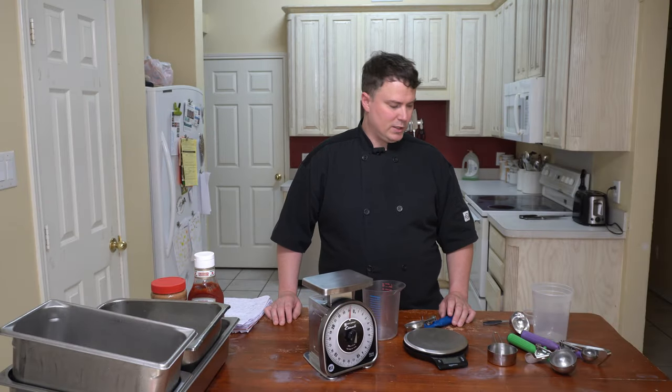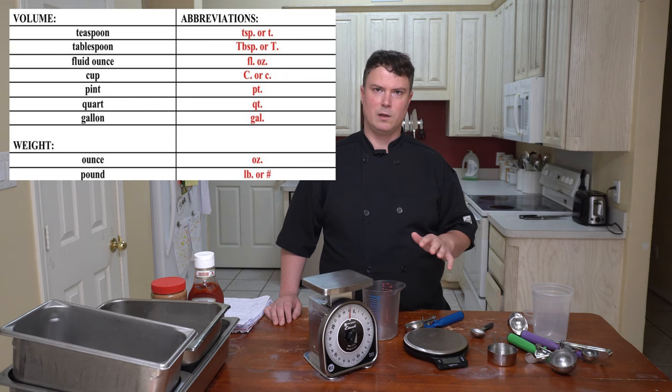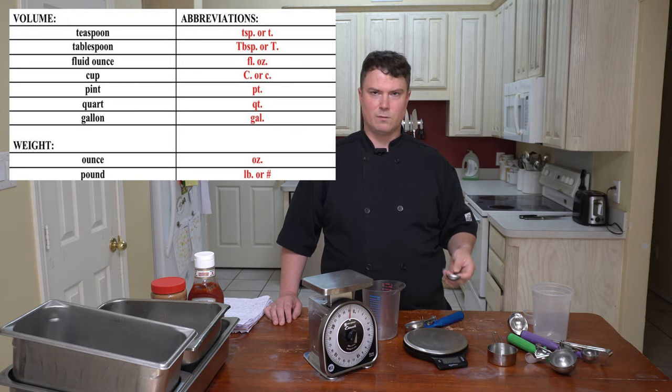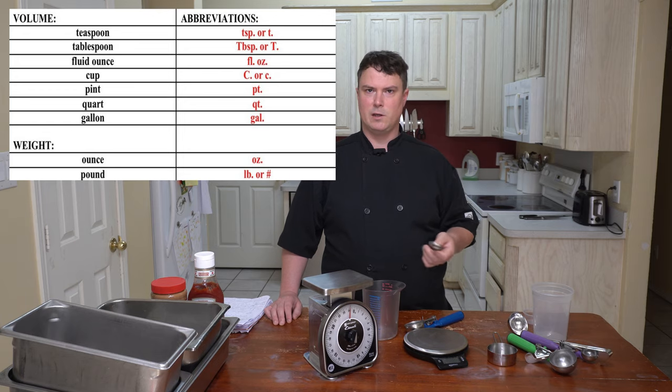There are all kinds of different abbreviations — I'll throw the different abbreviations up in the corner showing the different ways you might see measurements represented in a recipe. Teaspoon is represented as TSP or a little t, whereas tablespoon is TBSP and a big T. Cups could be represented by a C, and quarts are represented by QT.